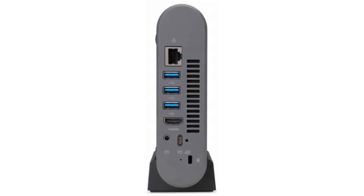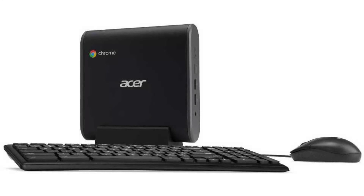It weighs 1.2 pounds and its dimensions are 5.8 x 5.9 x 1.6 inches. It has a full-sized HDMI port and 6 USB ports. Connectivity-wise, it comes with a Wi-Fi card and Bluetooth 4.2, plus LAN and an Ethernet port.